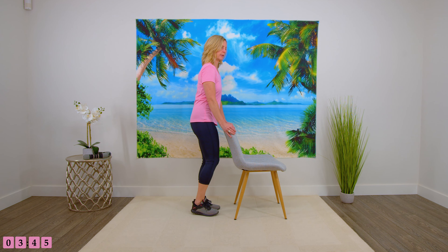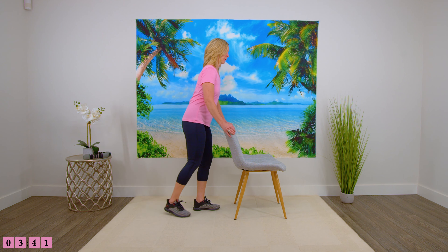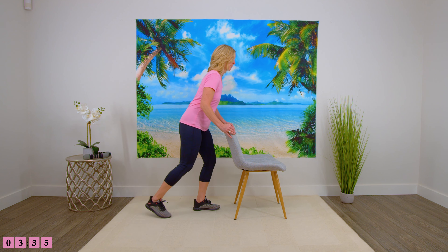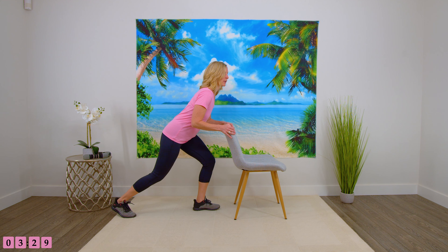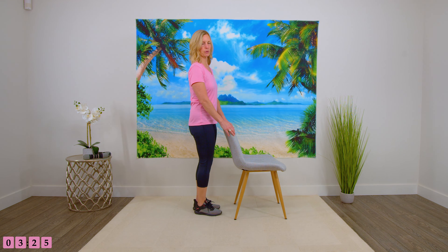We've got four more — do as many as you can. If you need to stop, that's okay. Two more. Think of pressing through the heels, putting your weight into your heels rather than on your toes, to take that pressure off the knees. Switching to the other side.